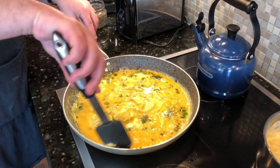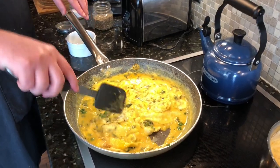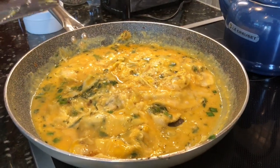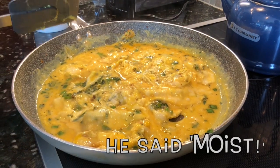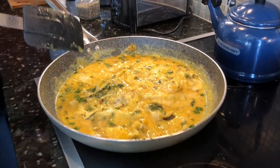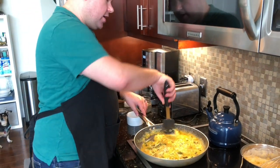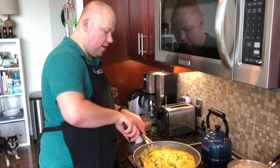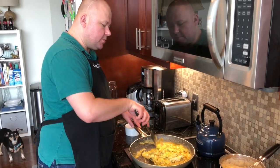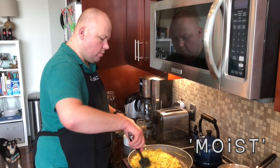Remember, don't keep stirring constantly — only do this infrequently so the eggs continue to set all around. We're going to continue doing this until the eggs are thickened but still moist, because the eggs will continue to cook a little bit when we put them in the oven. You don't want them to be runny, but you want them to still have a little bit of moisture left in them.